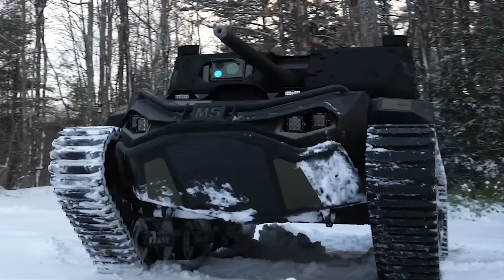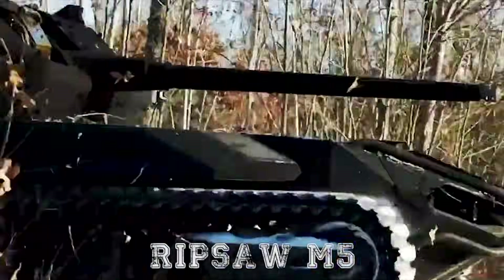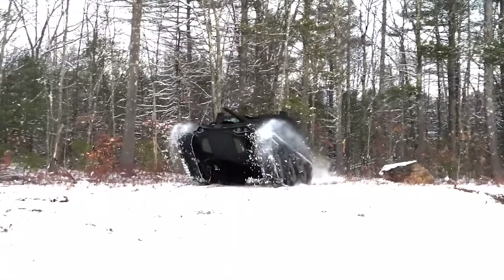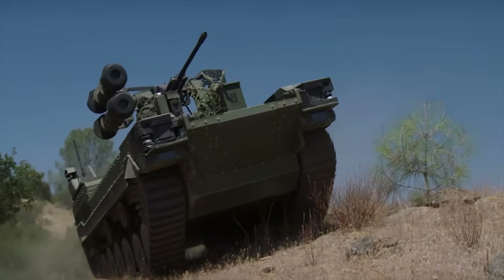Team Ripsaw has been actively investing in its family of robotic vehicles since 2019, which started with the debut of the Ripsaw M5 system. This has seen variants since, including the M5E electric version and the M3. These have done multiple mission sets in diverse environmental and test conditions, gathering over 2,000 miles of durability testing.